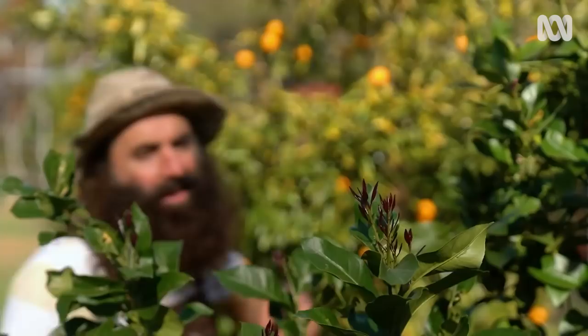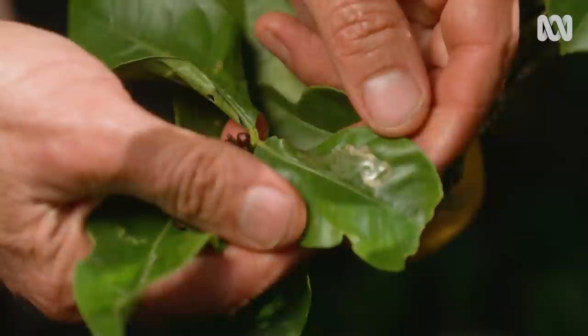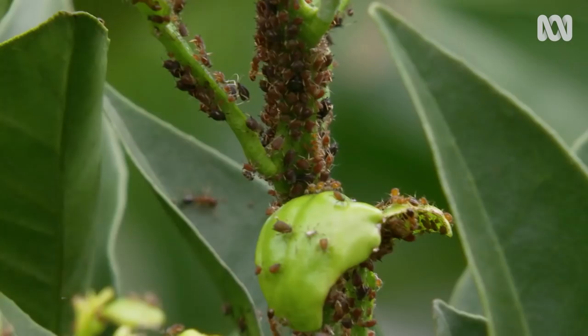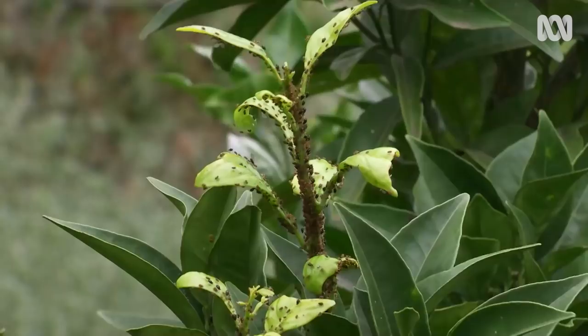The new leaves bursting forth on citrus now are tender and juicy. They're the perfect meal for leaf miners and aphids. Keep an eye out for the squiggly white lines on leaves, which are the mark of leaf miner larvae tunnelling through and eating them. Aphids will cluster on the new tips and they're often camouflaged by being the same bright green as the leaves. You can snip off infested parts or squish off visible pests regularly to keep them in check.